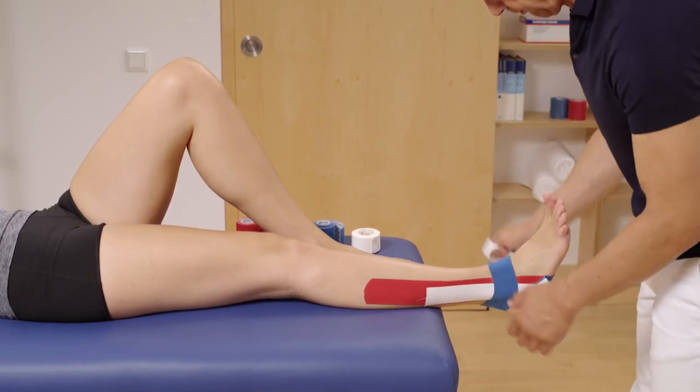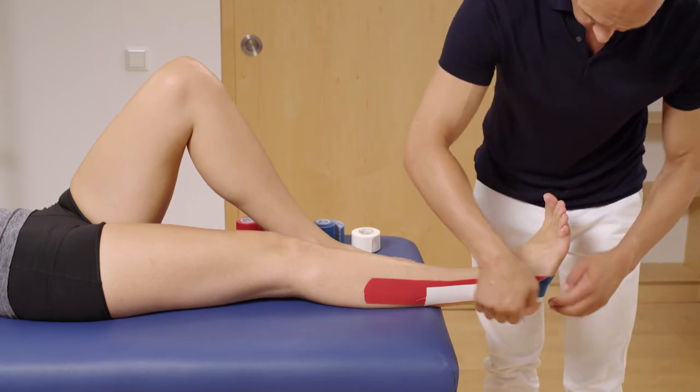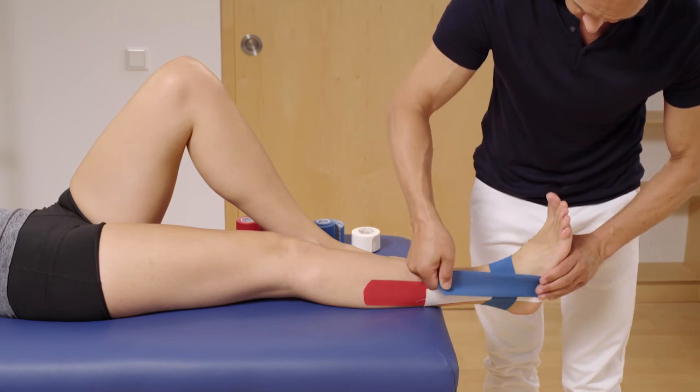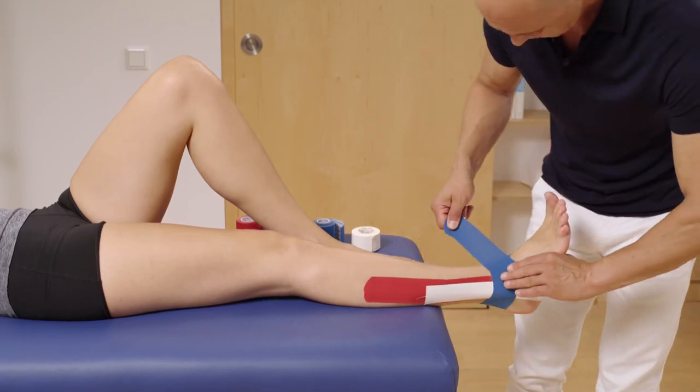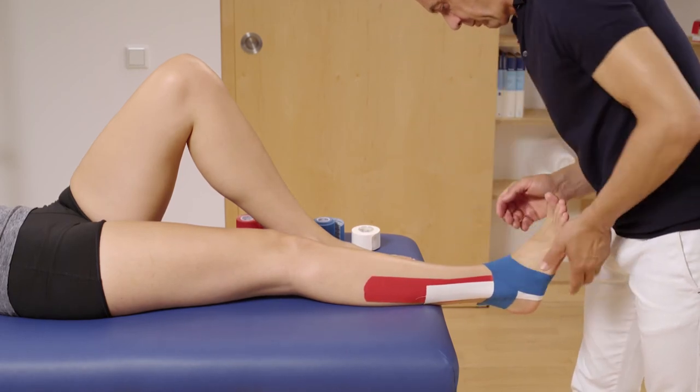Now do the same with the lateral part of the tape. Lay it around the ankle with about 50% tension and the end of the tape without tension.